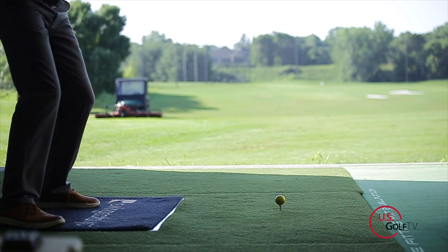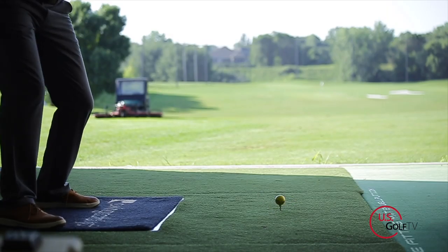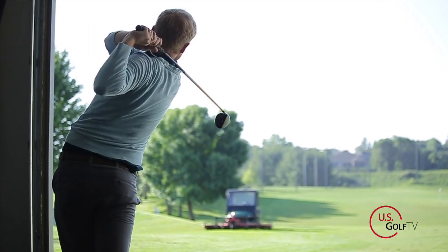When I swung it, I didn't notice a ton in terms of face stability from the ZRT, but I did notice stability simply because the club was shorter and I felt I had more control over it. The main question you'll want answered is: does this replace my driver, does this replace my three-wood, and where does this fit in my bag?